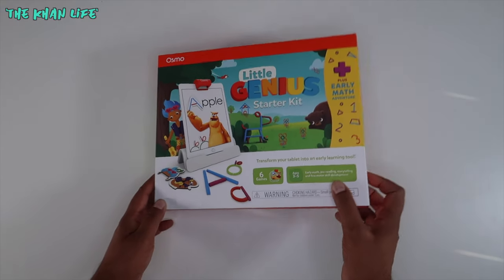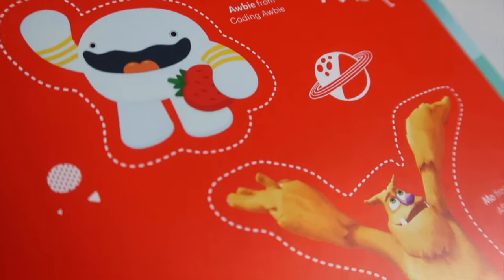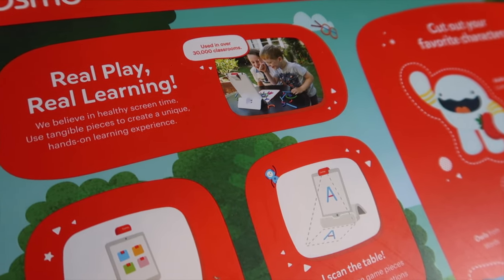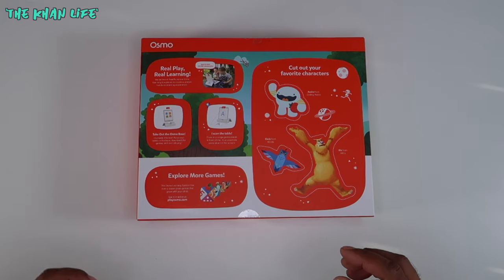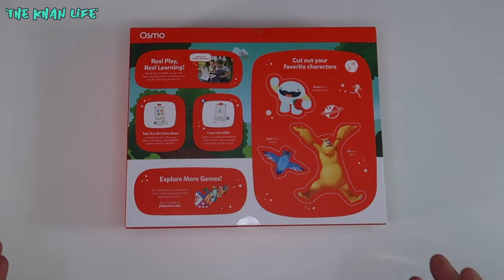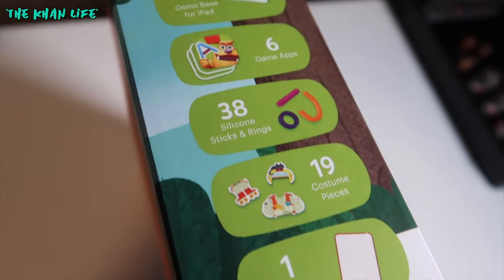The four original games plus the two new Early Math Adventure games. Designed for ages three to five. On the back, you have these cool little characters you can cut out, play with, decorate, do whatever you want. Real play, real learning — that's what makes this awesome. Educate your children while maintaining a safe level of fun play. You can also purchase more games for this, so check out the Osmo app or the website for a full list.